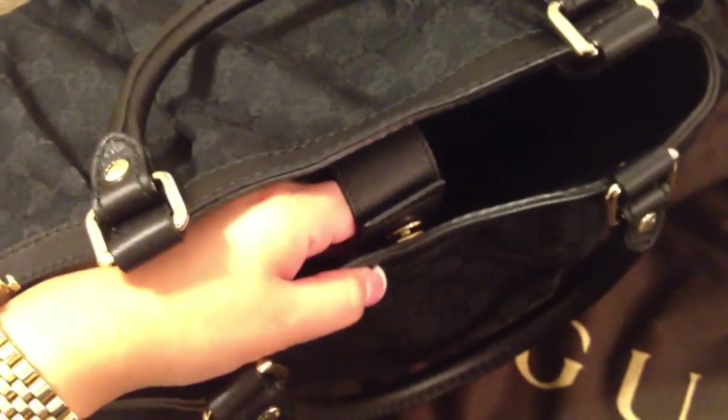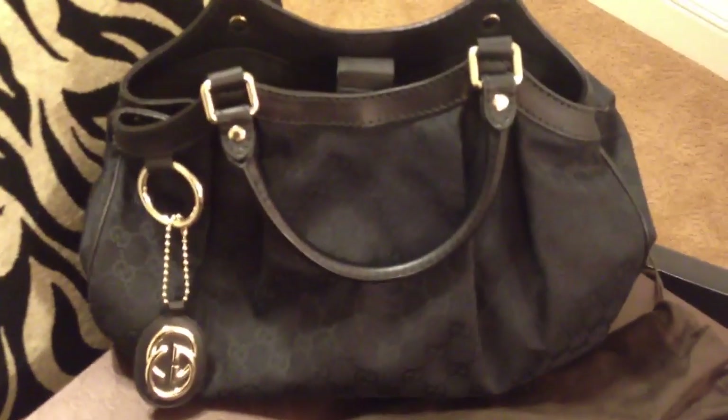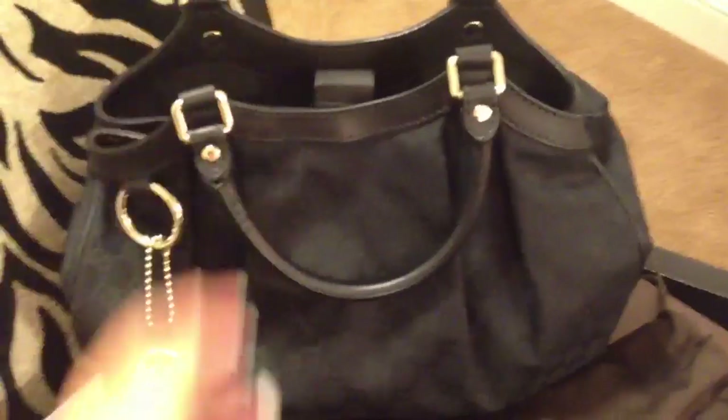I just really love this bag because it goes with everything. It's so easy to clean if you get something on it, and the inside is black which I really love. I definitely would recommend this one. I don't see a lot of videos on YouTube about this bag, so that's why I decided to make one.